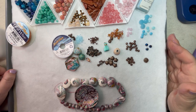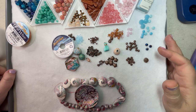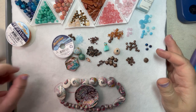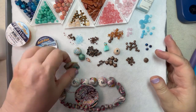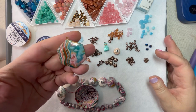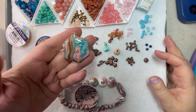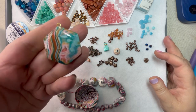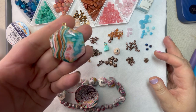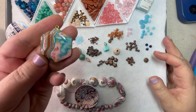Hey friends and family, welcome to Marci Creates, this is Marci, and today I have a necklace I'm going to be making with the beautiful polymer clay that artist Beth Sullivan sent me. She sent me a ton, and this is the piece I chose to work with today. I just love all the colors, and I love the marbling effect and the striations, and there's a little bit of glitter in there.